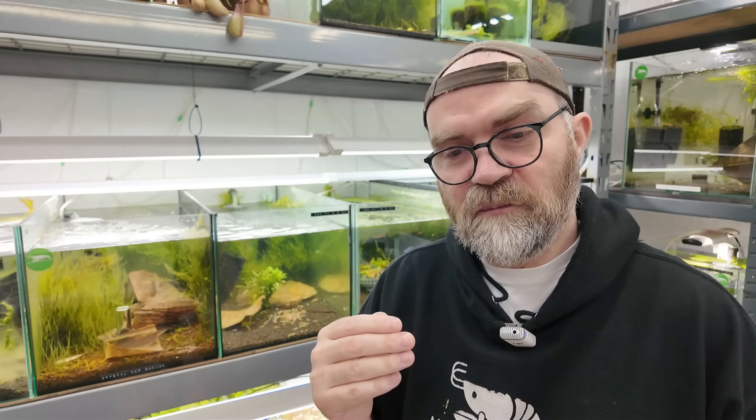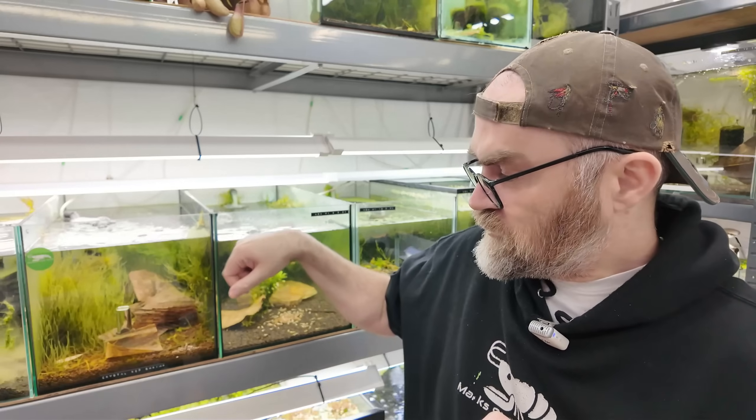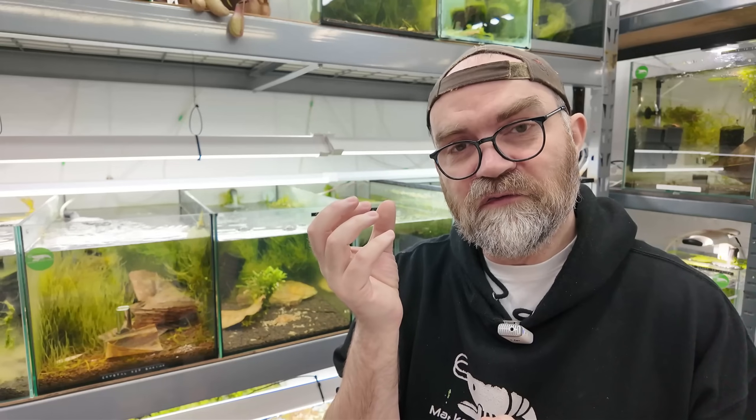I have three tanks where I had hydrogen sulfide build-up. One was my blue bolt tank — it had loads of babies and they stopped growing. Even after removing some, shrimp stopped breeding and I was seeing the odd dead one. When I looked at the substrate it seemed compacted, so I started to gravel vac it, and sure enough bubbles came up from the substrate itself.